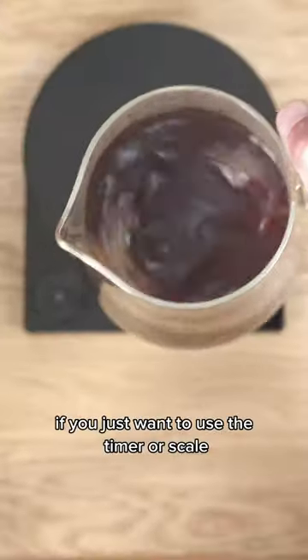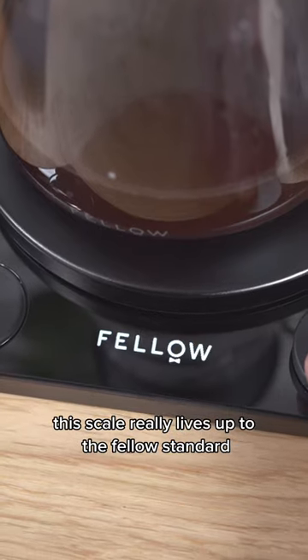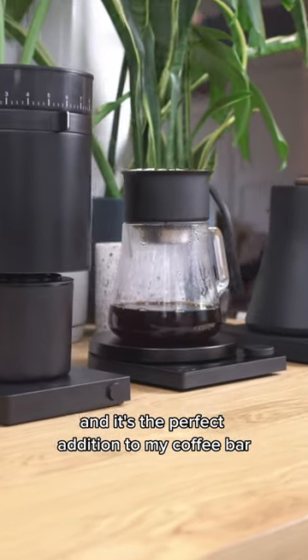There are also two other modes if you just want to use the timer or scale. This scale really lives up to the Fellow standard. It's accurate, it's premium, and it's the perfect addition to my coffee bar.